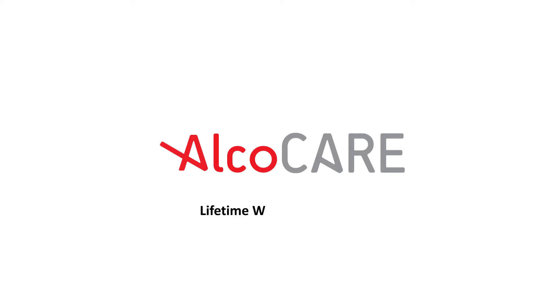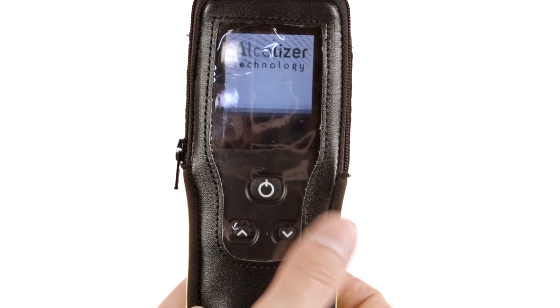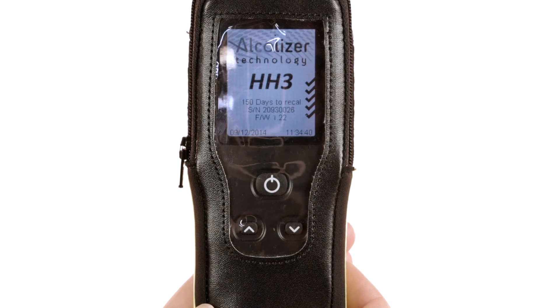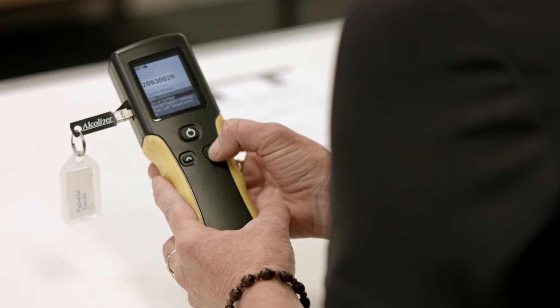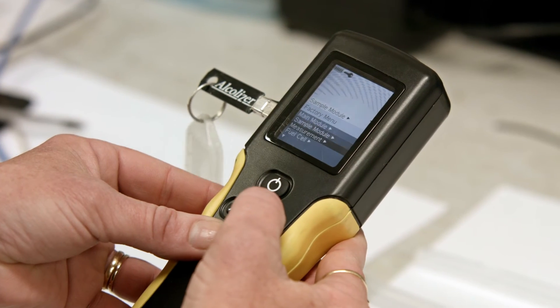To maintain Australian standards, the HH3 needs to be calibrated every six months. Upon startup, the instrument displays the number of days to calibration due. The instrument can be returned to your nearest Alkalizer Technology service centre for calibration.